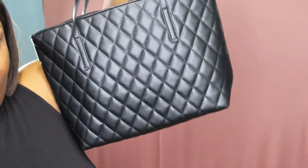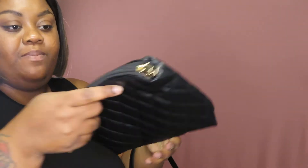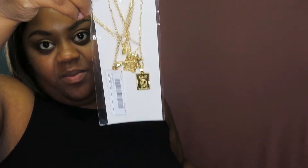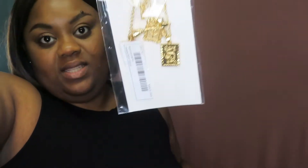I also got this work bag — it was only about $12. It comes with a pouch that has a strap on it as well. It may not last super long but for work it will do the job. I also got this cute layered piece. Make sure you guys follow me on Instagram because you'll see all of these styled.